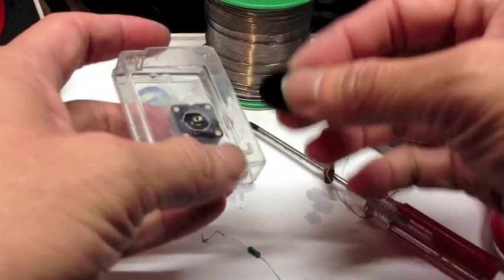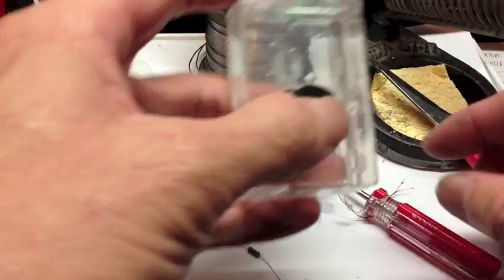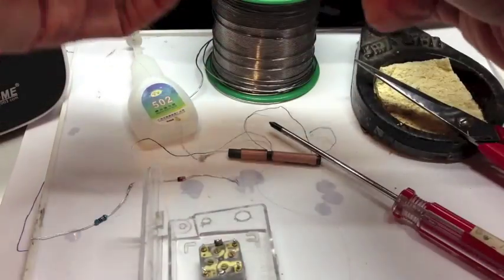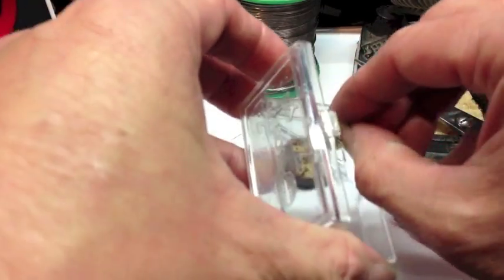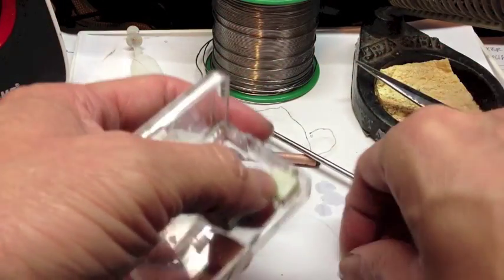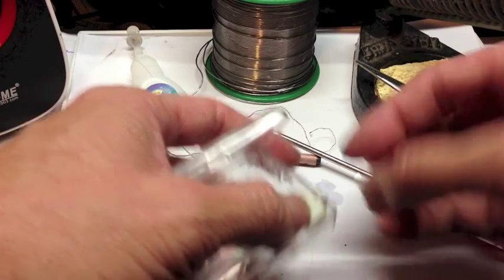Next, let's put in the cap so we can turn it easily. Next, mount the jack. This is the earphone jack where you will plug in your earphone to listen to the music. Mount the jack here carefully.